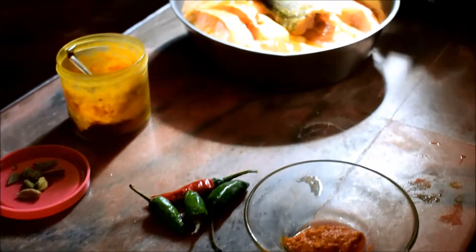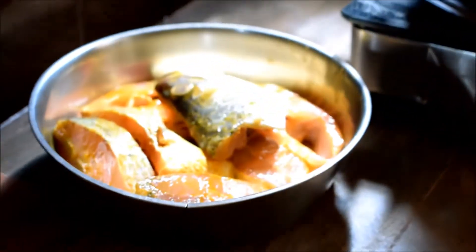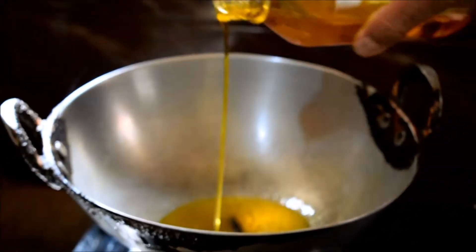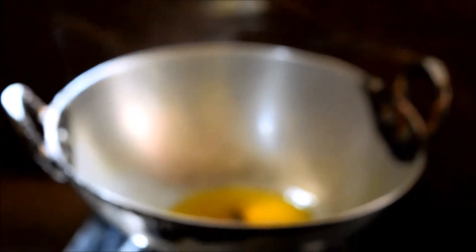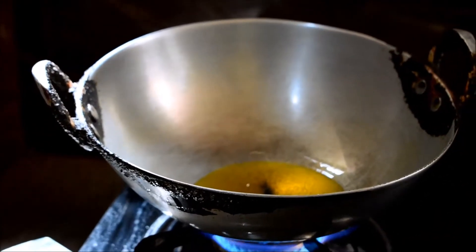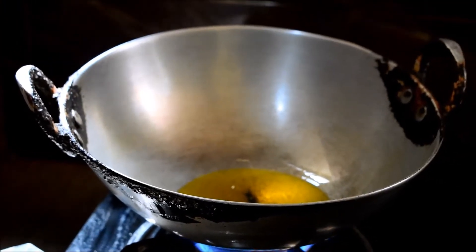I will mix the fish. Now I have a pan in the oven. I will use Sorsoka-tel. I am going to add Sorsoka-tel because this fish has to be fried. It has to be fried a little bit, not deep-fried.